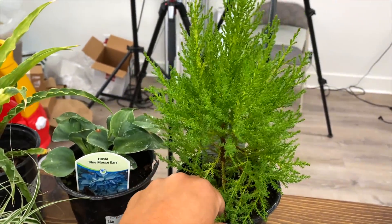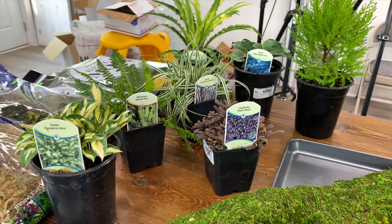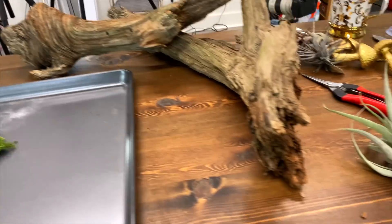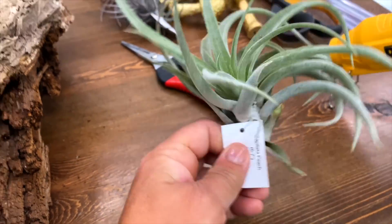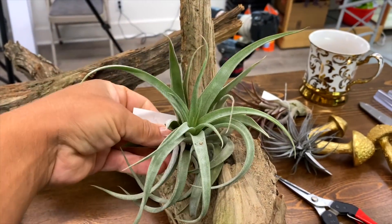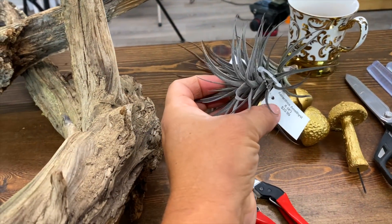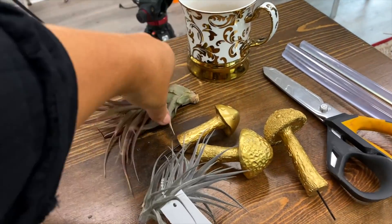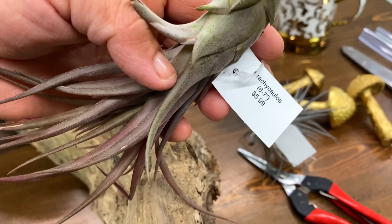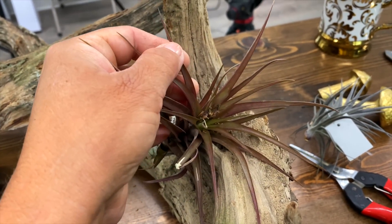I've got a little lemon cypress right here. I have no idea what I'm going to use in this garden but I think that's a good start. For air plants, we have a capatata peach — doesn't that look cool on the driftwood? Then we've got one called a eranthos amethyst, really pretty. And then this one is a brachycollis — it's got some red in it which I like. Need to groom it though.